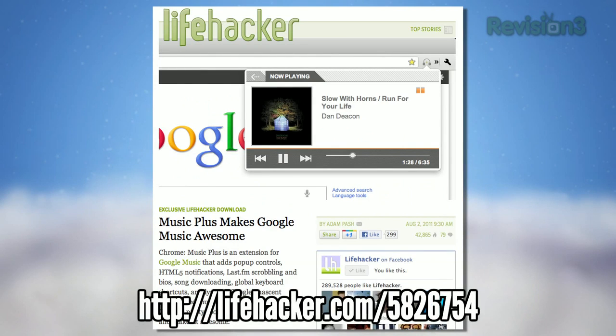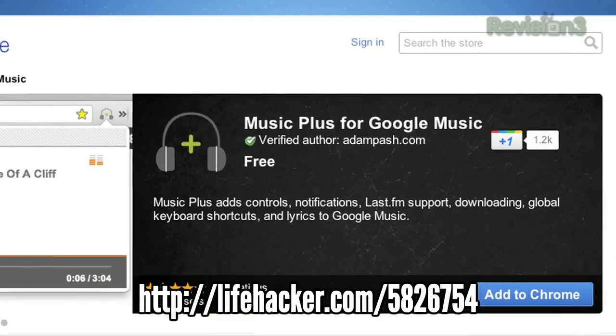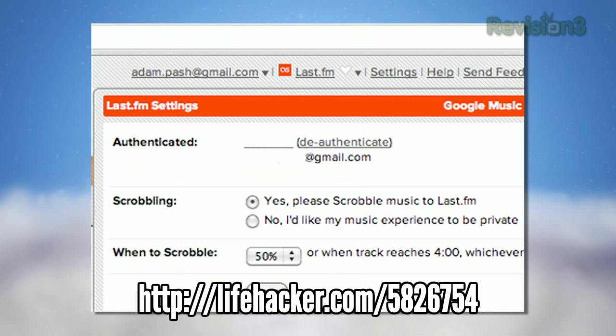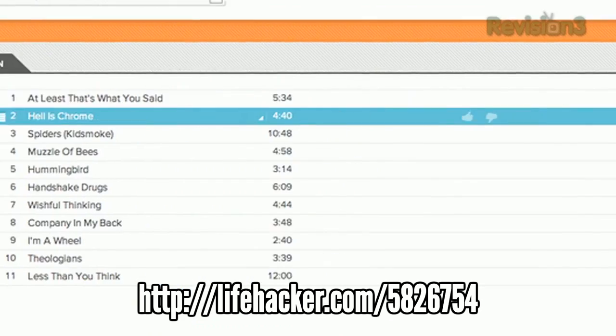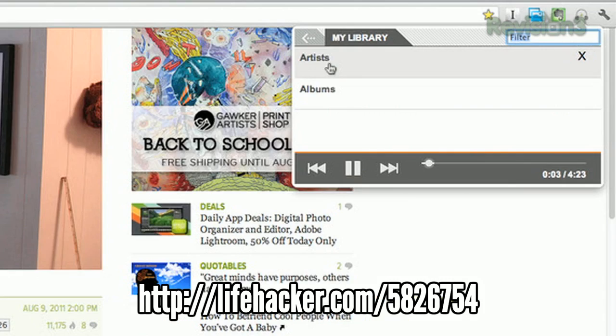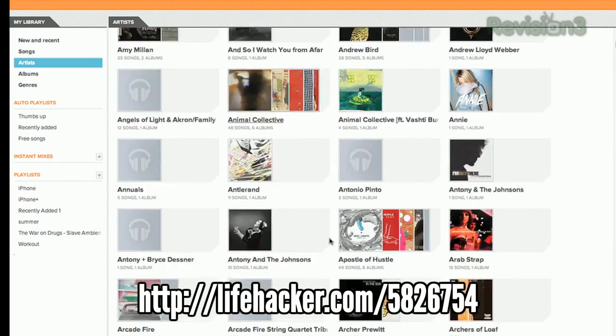Speaking of Google Music, we at Lifehacker had an exclusive this week. Music Plus is a Chrome extension that was developed to make Google Music a lot better. Features include Last.fm scrobbling, HTML5 notifications, pop-up controls, integrated lyrics, a download button, and more. If you have a Google Music account, go check it out.